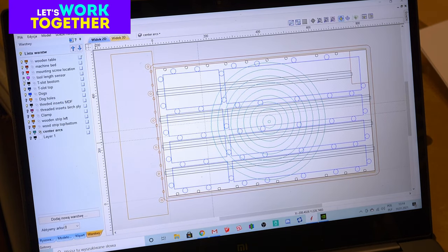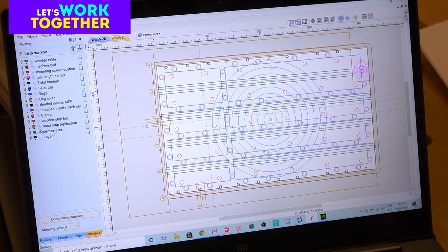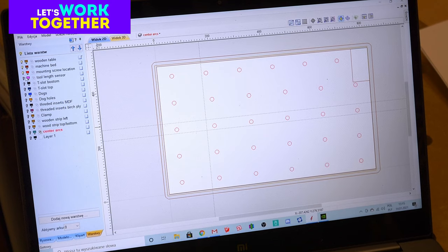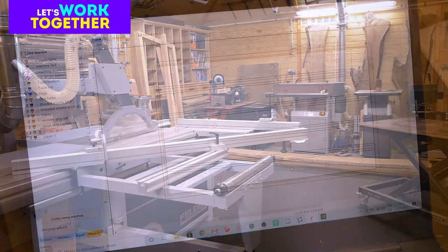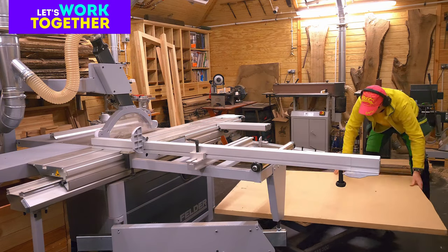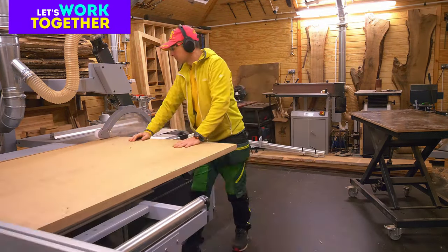I'm using this file from Marius — thank you my friend! I could build it by myself, but since it's ready and properly prepared, I can use it. I will do some modifications for my screws and dock setup, but the most important things are ready. We will start with quite thick MDF material, about 32 or 38 millimeters — very heavy, but I think it should work fine for this purpose.